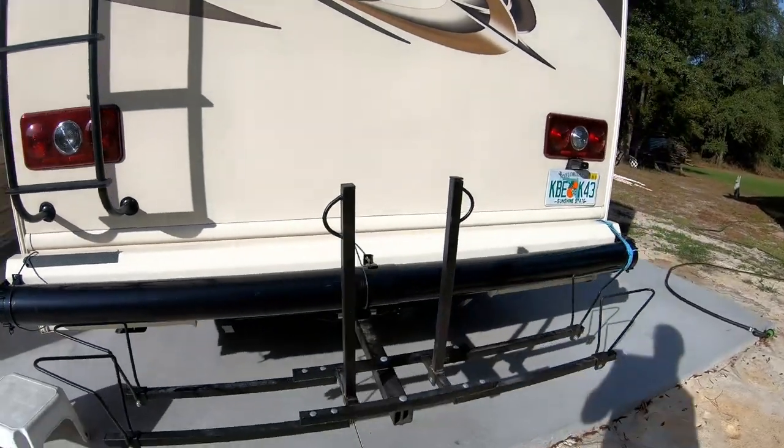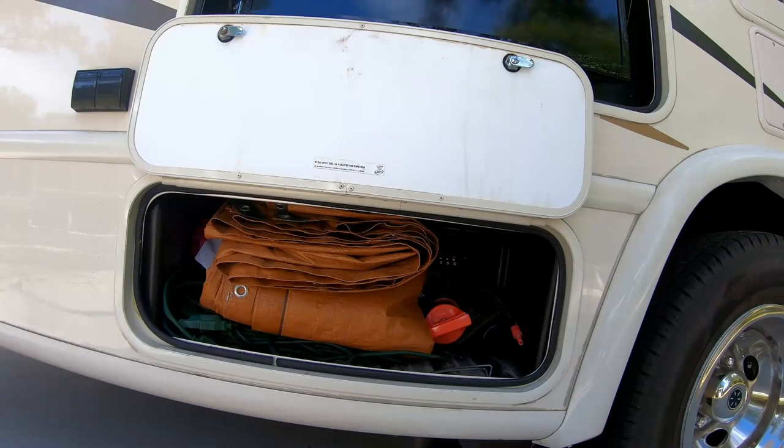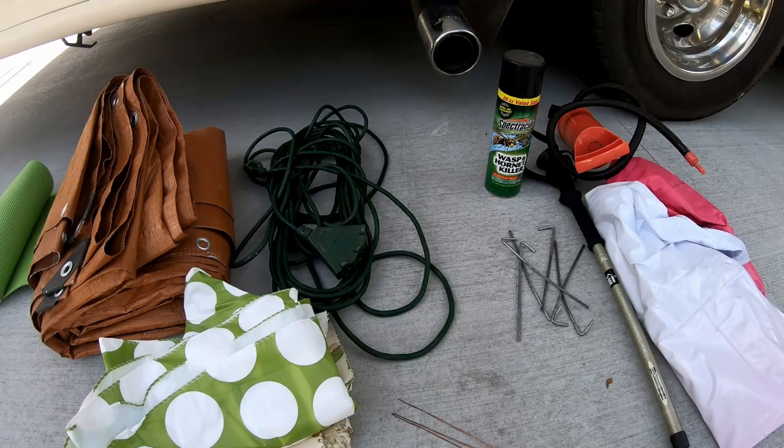In the back, we have our sewer pipe holder and a bike rack. This rear passenger side compartment has connections for a DVD player for the outside TV. We use it for miscellaneous storage. There's a tarp, extension cord, tablecloths, bug spray, a float, and a hiking stick.